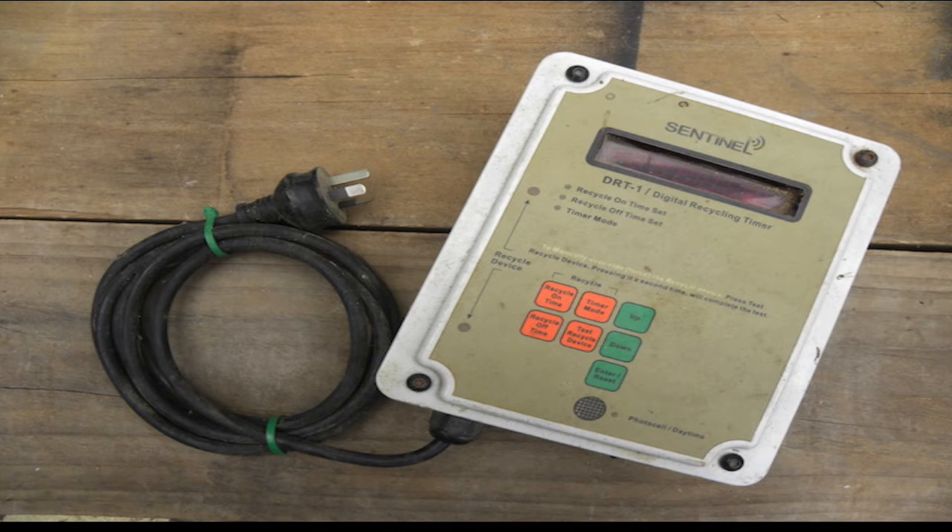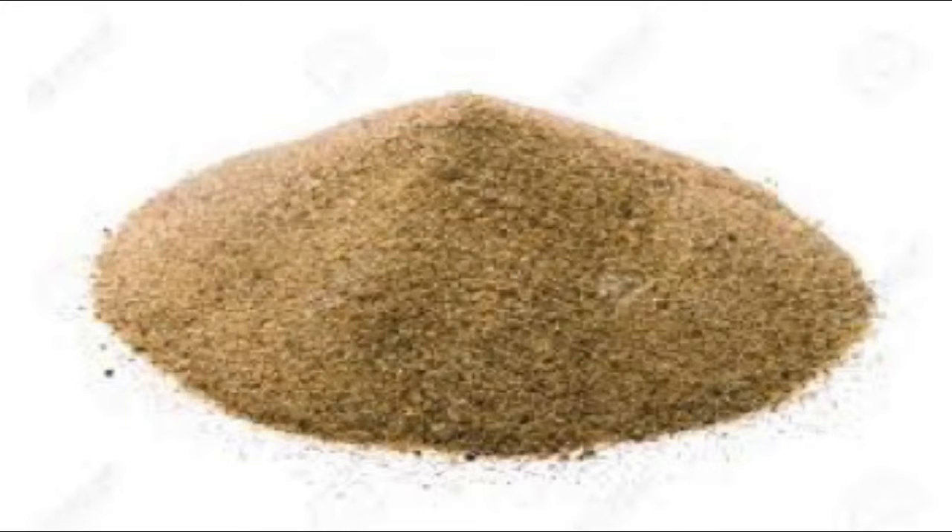A programmable timer controls the irrigation cycles for the system. And then there's the most important component — the sand. This system uses 100 litres of washed and graded sand, weighing around 140 kilos.